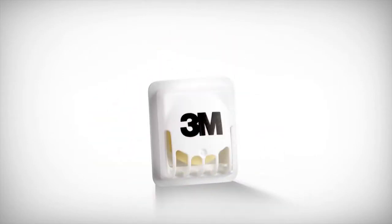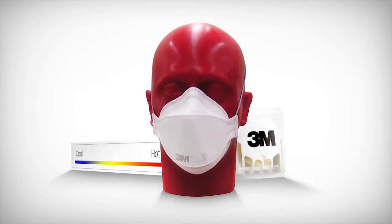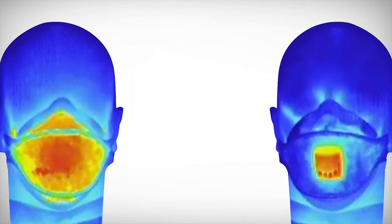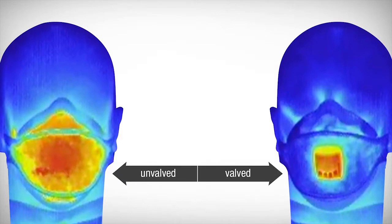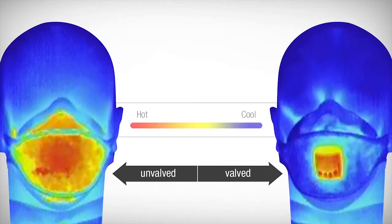To show you how this works, the scientists and engineers at 3M developed a test to demonstrate the benefit of a cool flow valve on a respirator. Thermographic imaging is used to show how the surface temperature of an unvalved and valved respirator responds to repeated inhaling and exhaling. The temperature inside the respirator face piece is also measured.